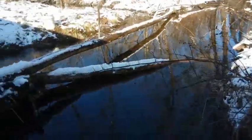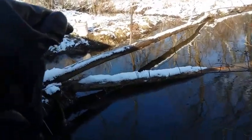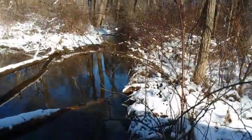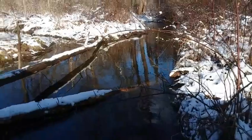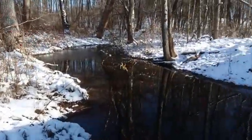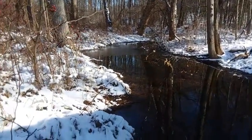I came down here and reset my 110 over there — you can see the trap right there on the end of that log. The water's still going to come down a little bit, but I re-lured these. I'm going to try and see if I can find any tracks in this snow and try to set up a few.